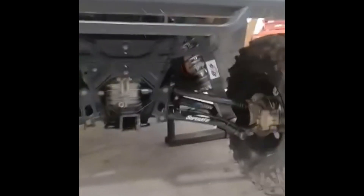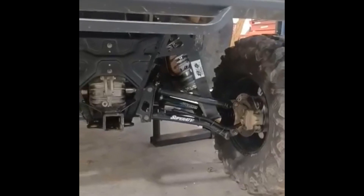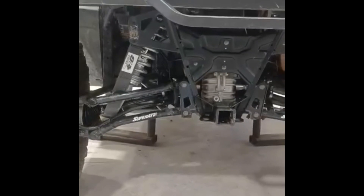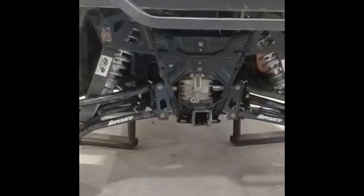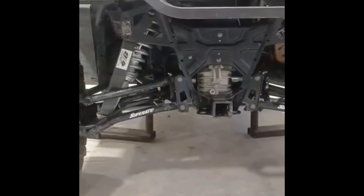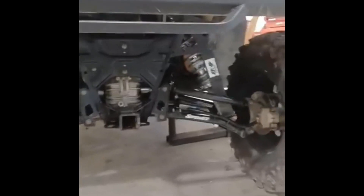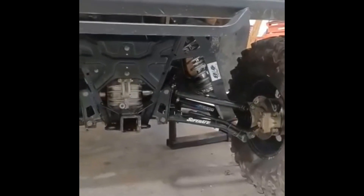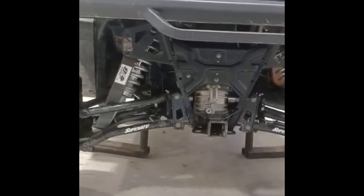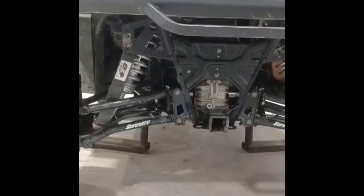I ain't rode it yet, but it wasn't that bad. Just from the quality of the axles, I recommend the Super ATV Rhinos over the OEM axles. I didn't go with the Rhino 2's because they were $130 or $60 more. Anyway, we'll see you on the trail. Thanks for watching.